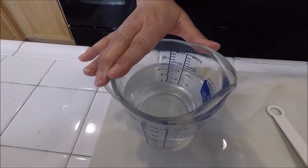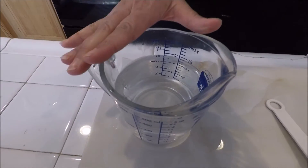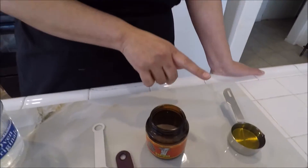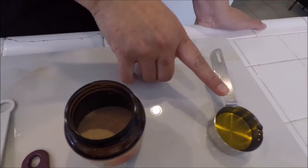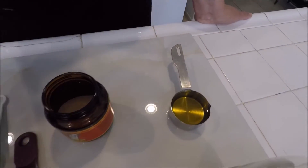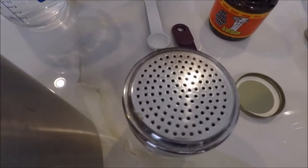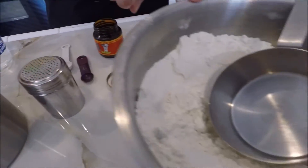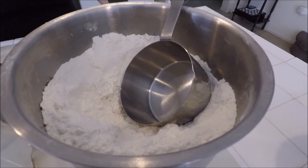Right here you're going to have one and a half cups of warm water. You're also going to need some yeast, some olive oil — I have extra virgin olive oil right here — some salt, some sugar, and the last ingredient you're going to need is your flour.